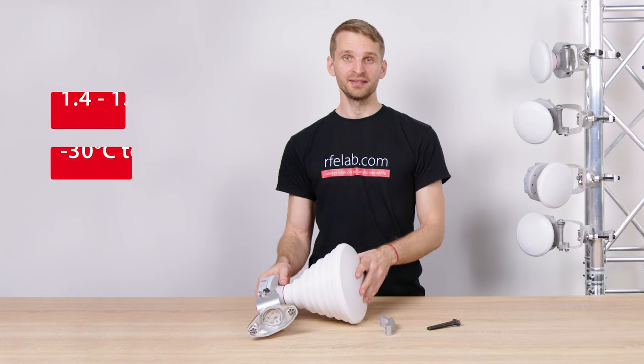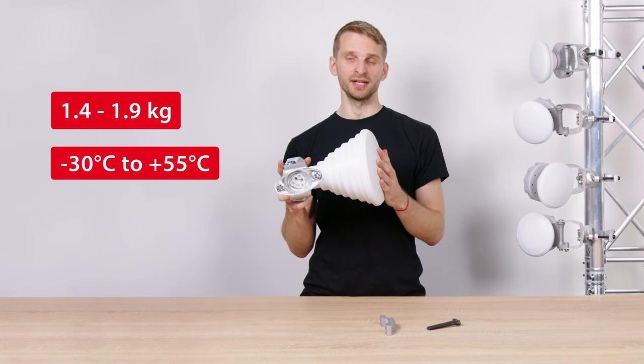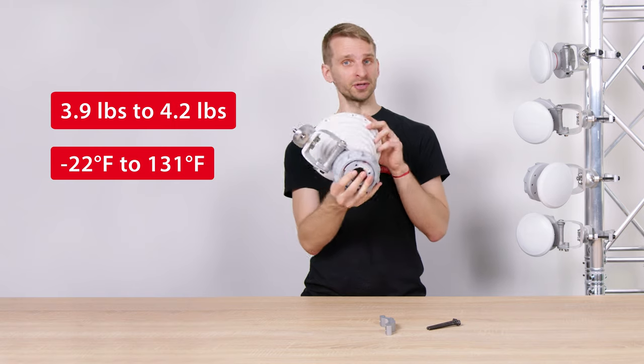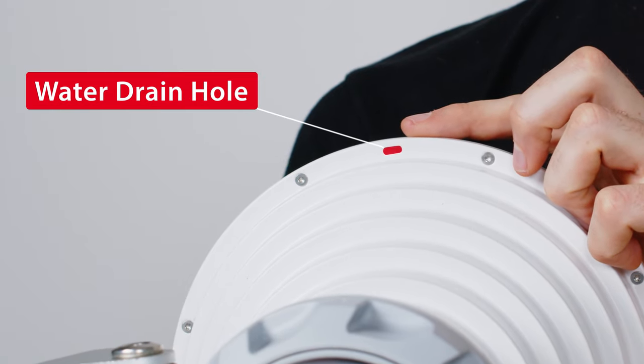Symmetrical horns are lightweight, have a wide working temperature range, and have a beautiful matte finish. At the edge of the antenna is a water drain hole, so any condensed water simply drains out.